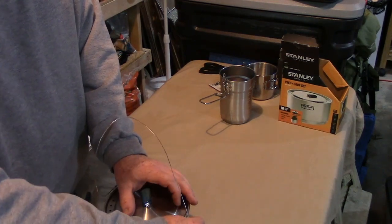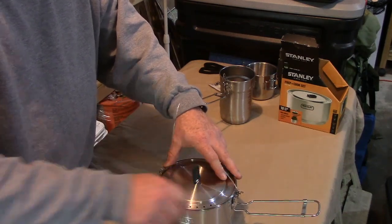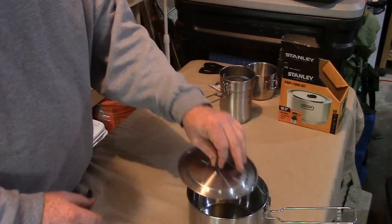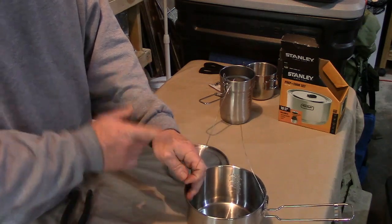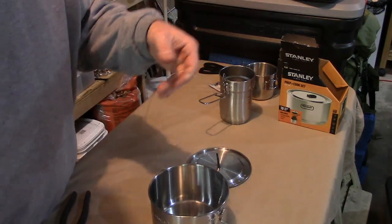I definitely want to be able to take this thing on and off. Essentially all I'm going to do is put it on there like that, mark it here and on this side, and then use an angle grinder with an eighth-inch blade to just cut a groove in them. So there you go, thanks for watching.